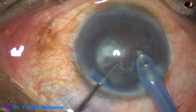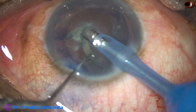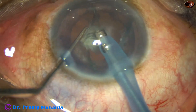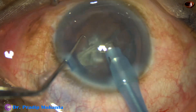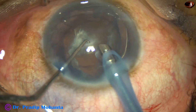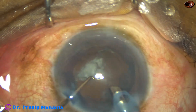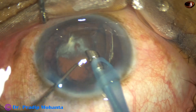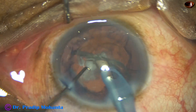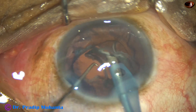The epinuclear shell is being very gently mobilized. I find that the posterior subcapsular or posterior polar cataract has gently separated from the posterior capsule, and posterior capsule rupture has not occurred.